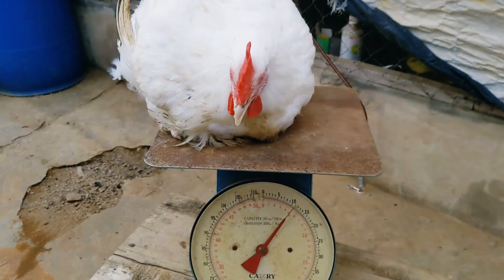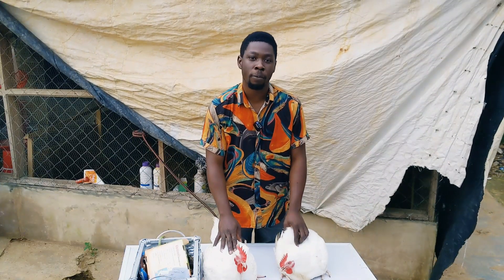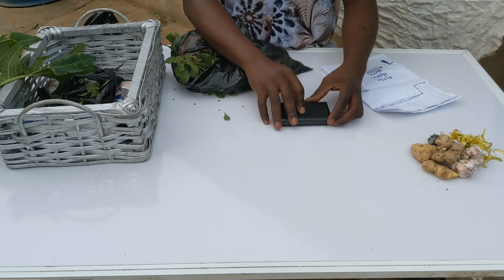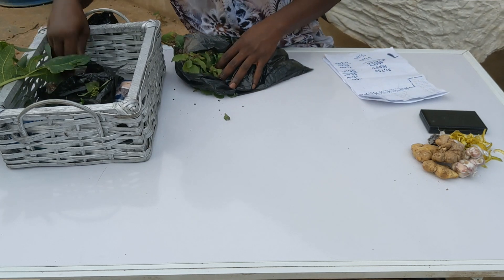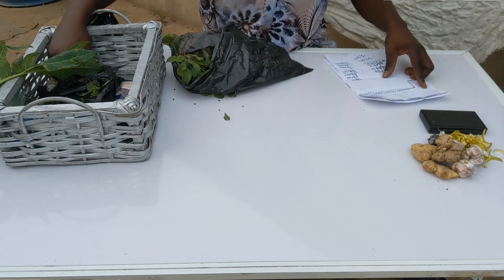We are approaching the December period and I want to train people again how to raise birds from day old to maturity — but this time with herbs and spices, with lots of herbs and spices from day old to maturity. I'm going to be showing you the details of how to raise them with no antibiotics at all from day old to maturity.